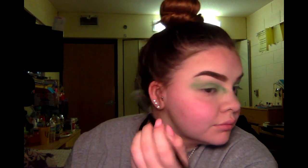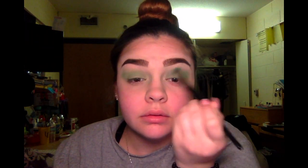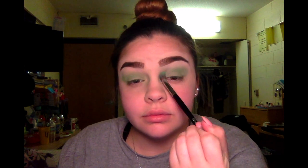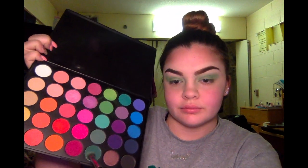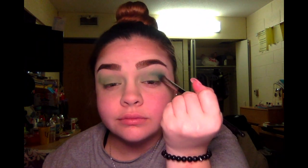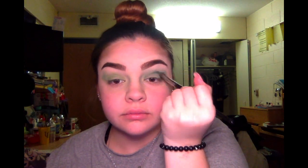Here we can see some Morphe fallout and that will just quickly get wiped away with my fluffy brush. So now I'm just going to keep building up the color with that green until I get a good buildable foundation for more colors. Now I'm going to dip into the bottom color and eventually do the bottom of the green row too. I'm going to add this color into my outer crease as well as the outer V, just trying to deepen the green I already have to add the effect of a deeper green. Then I'm going to continue this on the other side, going back and forth until I get the color I desire.